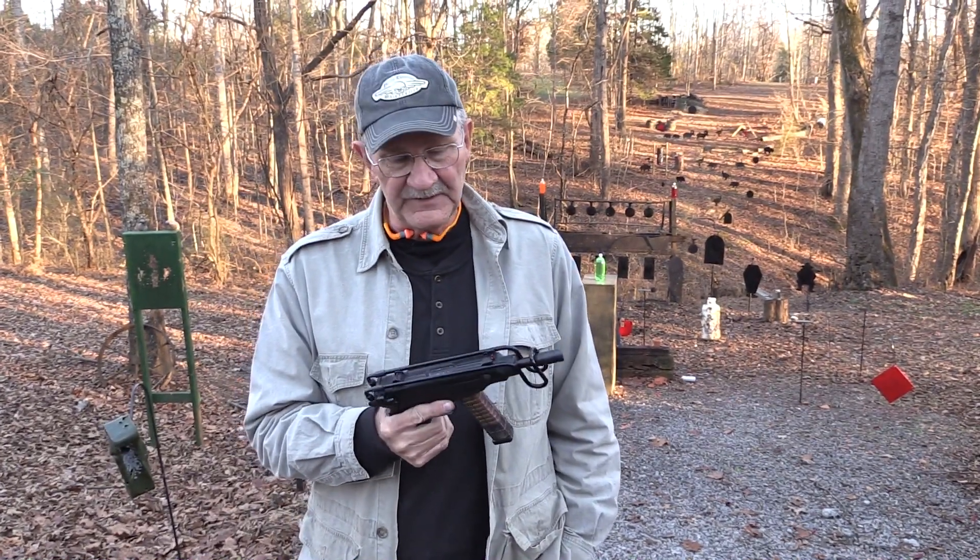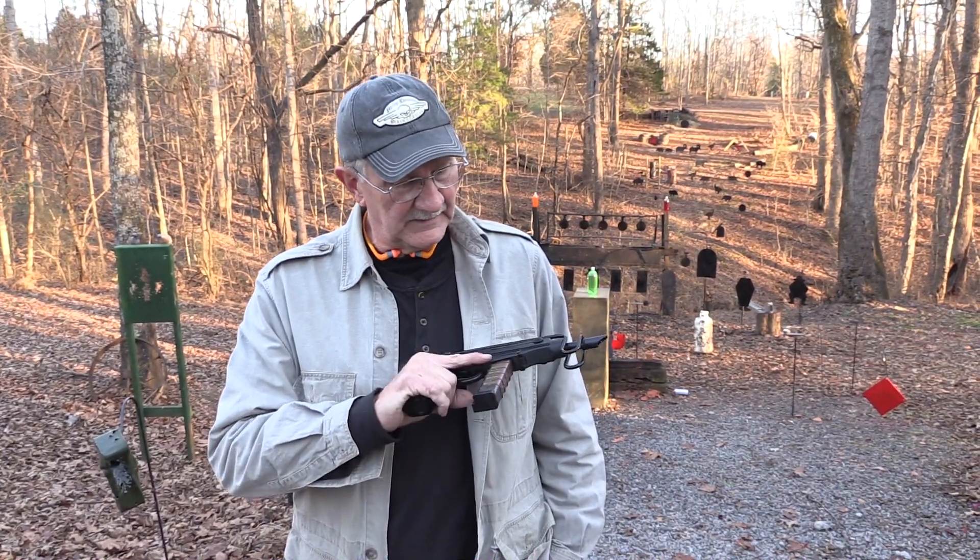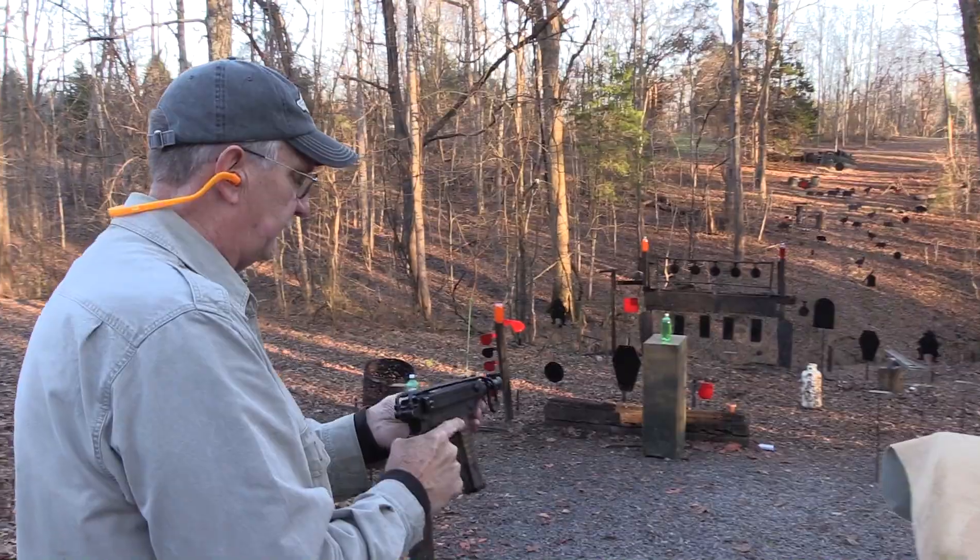If you're familiar with the VZ-61 and this line of machine pistols, if you've seen these before, stay tuned — you might learn a little.